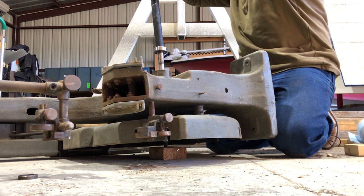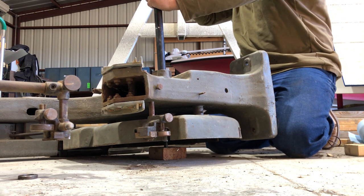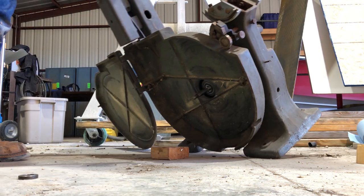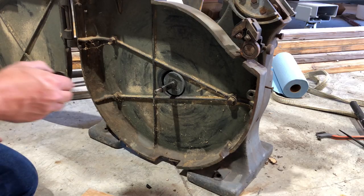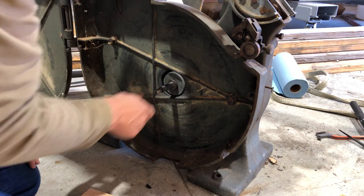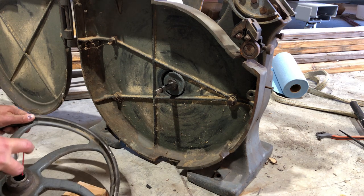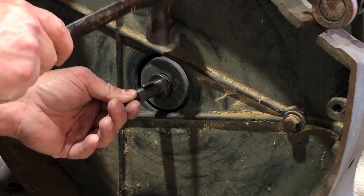I'm sure there's a more professional way to get this bearing on, but this is what worked for me. It was actually a good thing I videoed all this because there was this spacer, and I couldn't remember where it went, and I had to go back and look at the footage to see. Please don't judge — I know that's a carpenter's hammer.